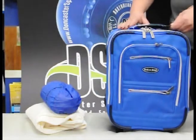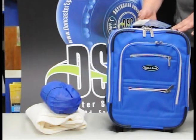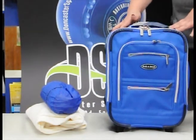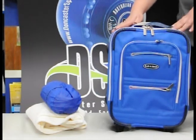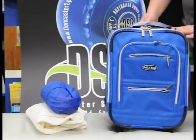This bag comes with a one-year warranty. It's also available in bottle green, burgundy, two-tone gray, two-tone navy, purple, cobalt blue as you see here, pink, maroon, and turquoise. Thank you.